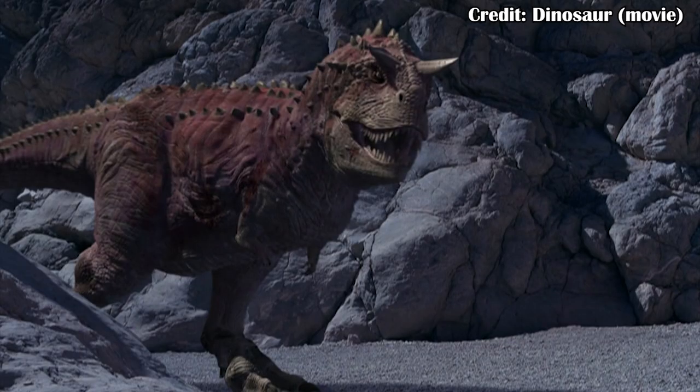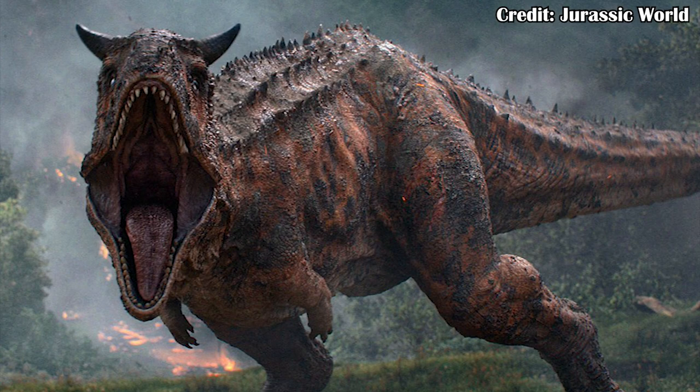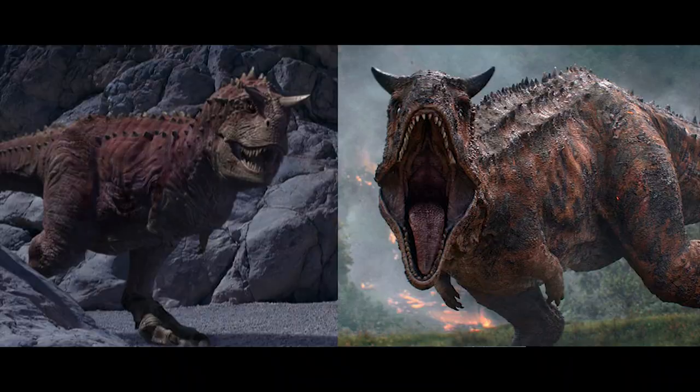Carnotaurus is a pretty common dinosaur in a lot of media, from its appearance in Disney's Dinosaur to its appearance as kind of a sub-villain in the most recent Jurassic World film, and in these appearances it's often given the same skin pattern.